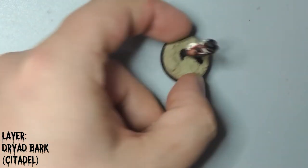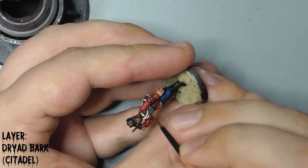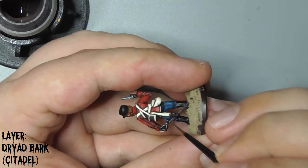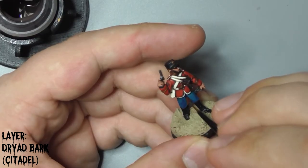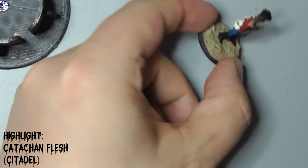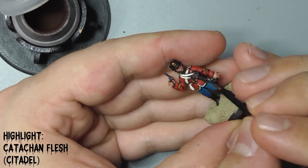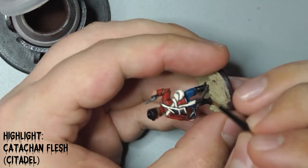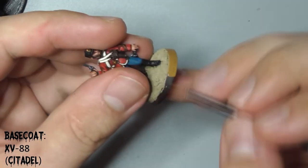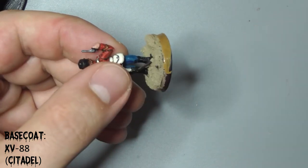Layer up his leather with Dryad Bark. Follow that with an edge highlight of Catachin Flesh. Finish off by painting the edge of the base with XV-88. I like to dilute this with MIG airbrush thinners to make the application smooth, but you will need to do two or three coats if you do this.